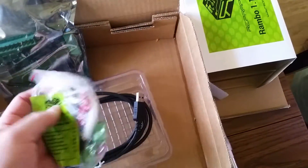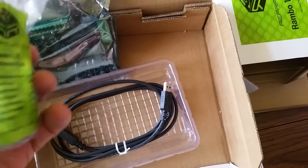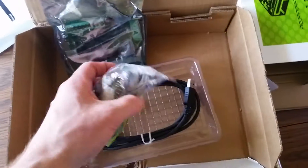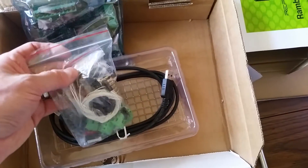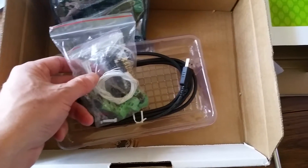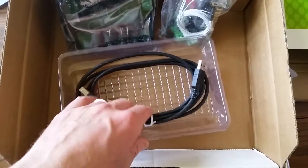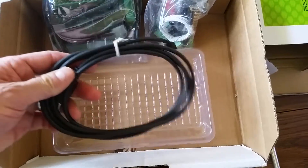Then we've got a package of parts with all the connectors and things. A nice little bonus that RepRap Electro throws in with all their boards is they include the LCD adapter at no cost — most other sellers of the Rambo board do charge a little extra for that. It's not typically an expensive part, but it's a nice touch that it's included. And of course, there's also a USB cable.